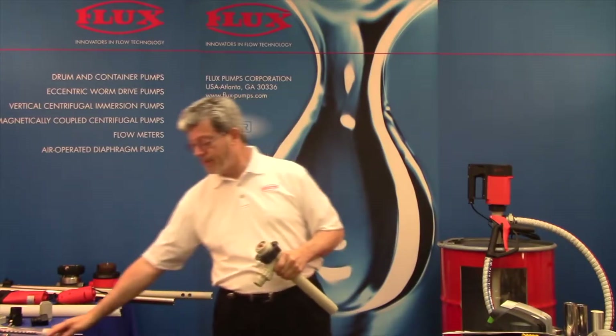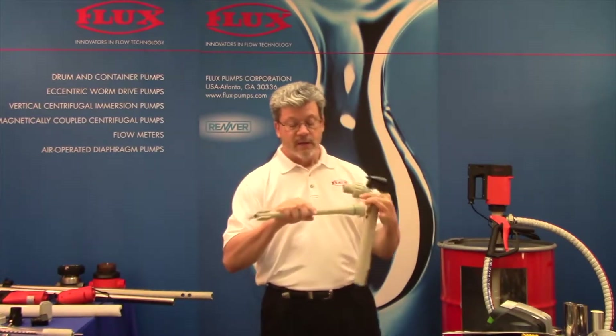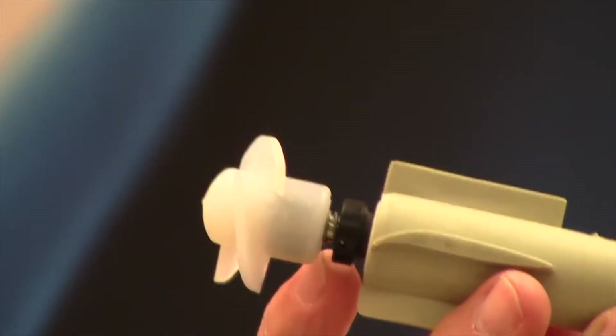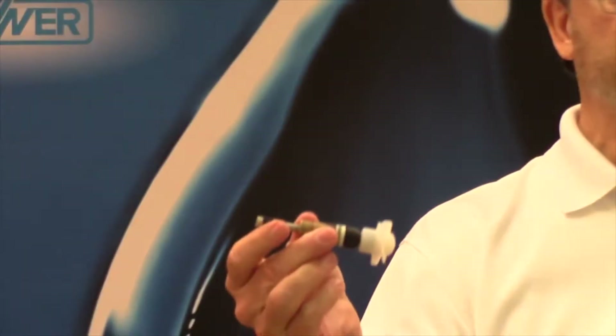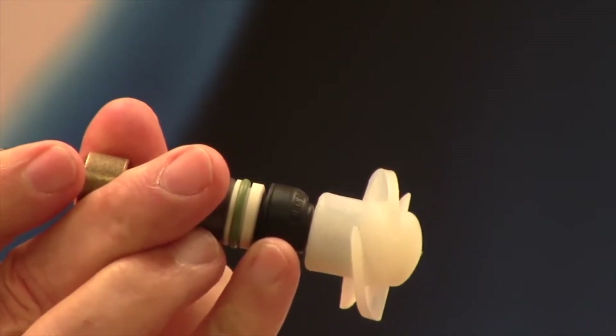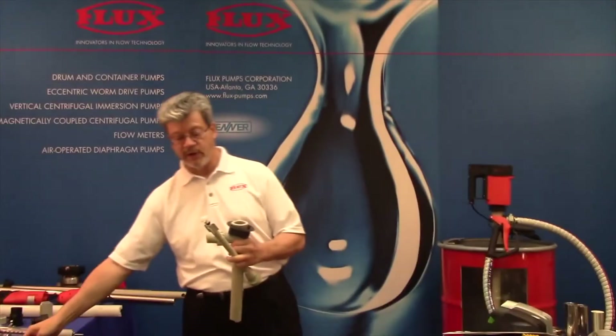There's one other thing I want to mention. You may have noticed there's a little bit of metal exposure here on this seal. There are occasionally customers that would like to have no metal exposure, so we offer a bellow seal that covers up that metal. This is one option that many people are not aware that we offer.